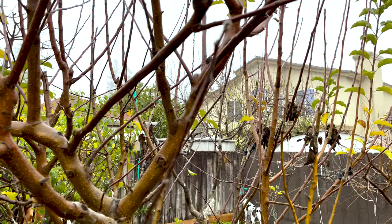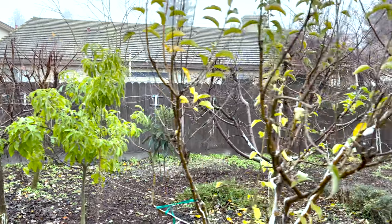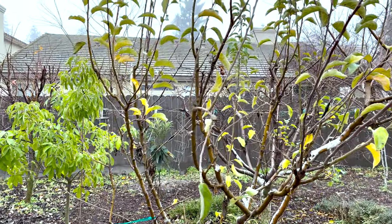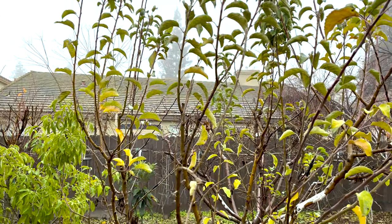It's that time of year, at least for me here in Central California, Zone 9b. It's time to start pruning them down, especially in California where they don't want to be dormant.